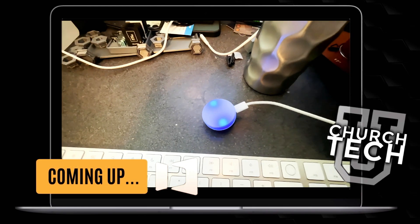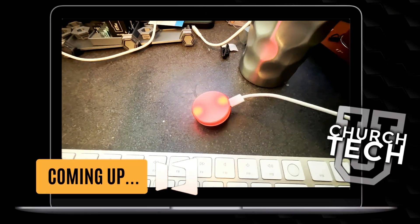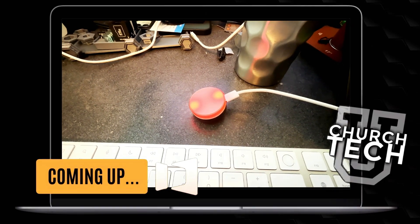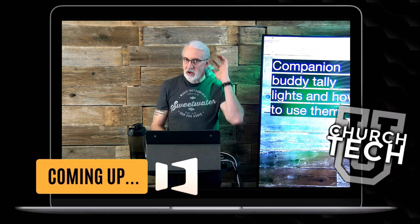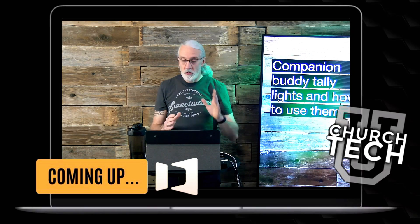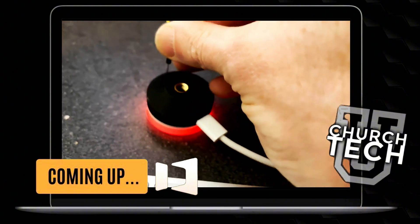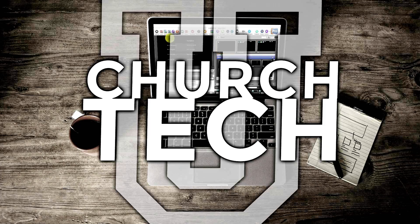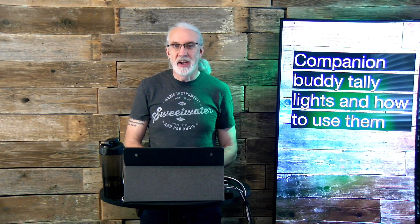It's spinning blue like that, and that indicates that it is powering up, and then it'll start spinning red, and so that indicates that it does need to be connected. Presented by Church Tech U: Companion Buddy Tally Lights and how to use them.